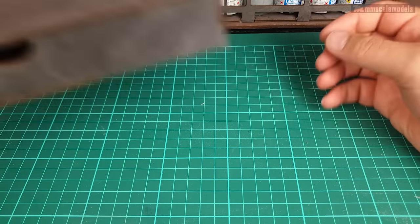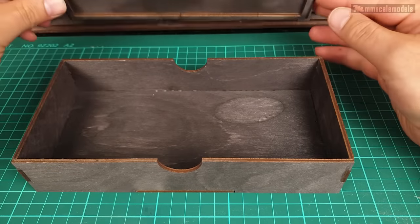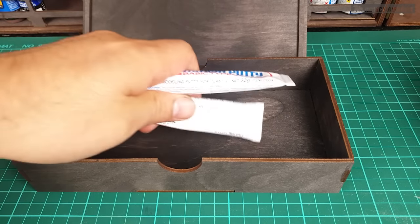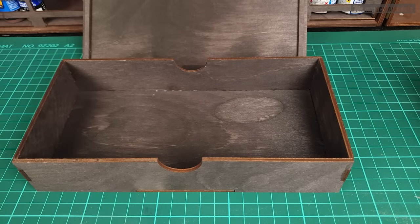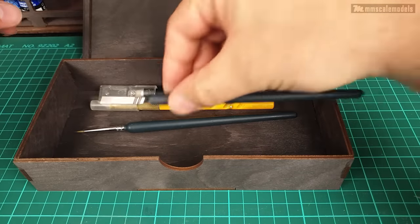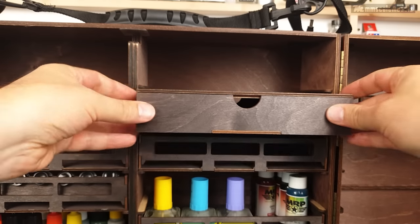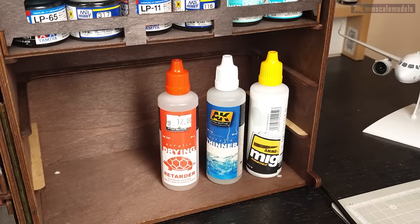For virtually everything else, we have the toolbox, which comes with a lid that fits nicely. Here we can store practically everything that we use — various putty tubes, your airbrush, hobby knife, riveter, paintbrush — they all fit nicely. You can store them in a place where you know where they are and can easily reach them.